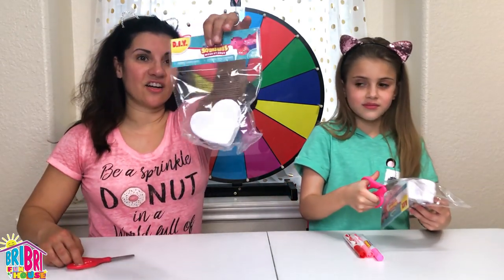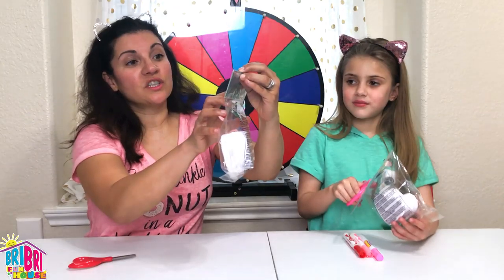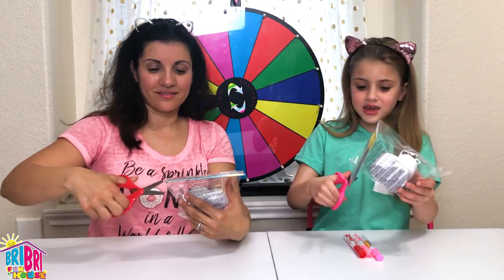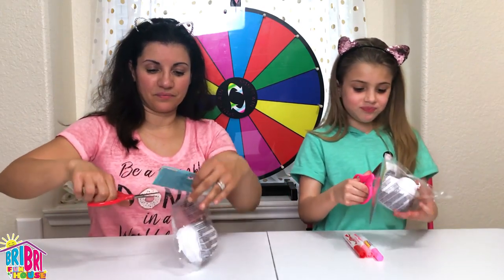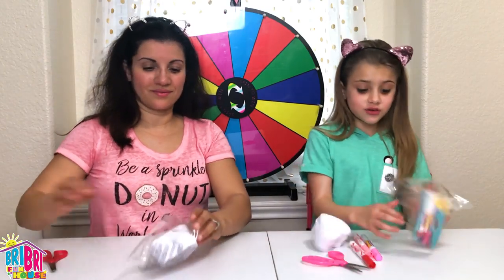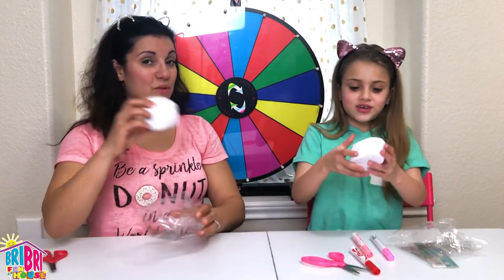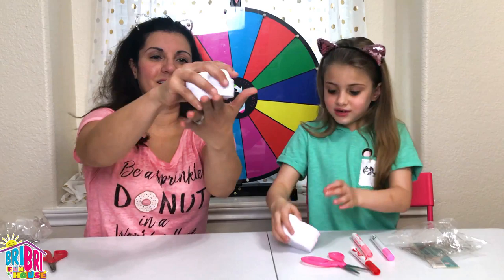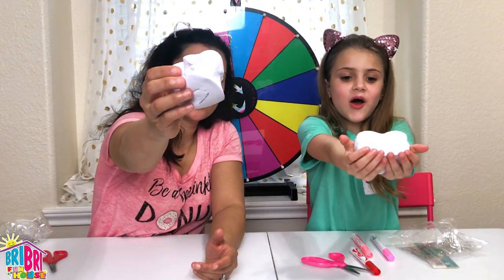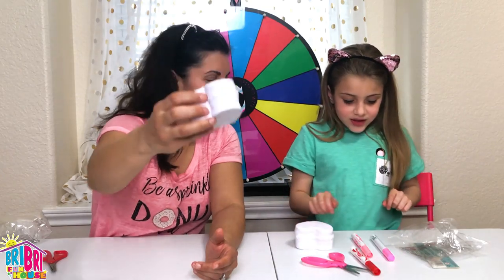These here are DIY squishies by Soft'n Flow - super cool, we got them at the craft store. The craft store was so much fun and I was the one who found them! Let's squish them, guys - let's see how they squish. Oh, they're pretty slow rising - that's pretty cool!